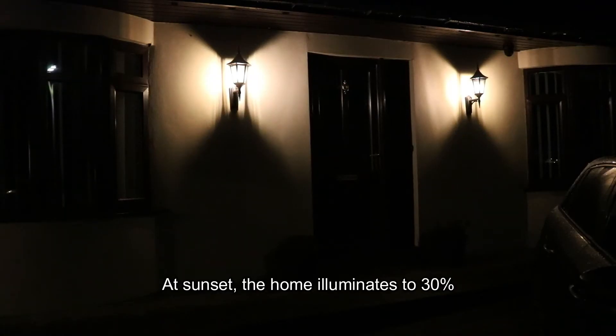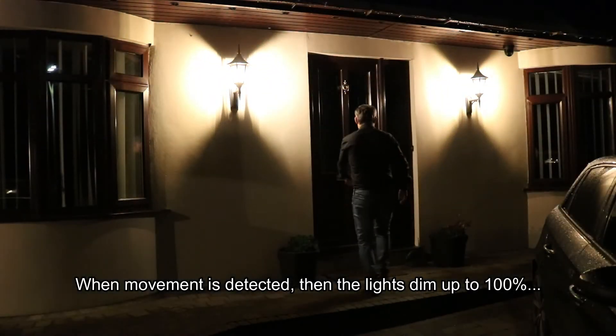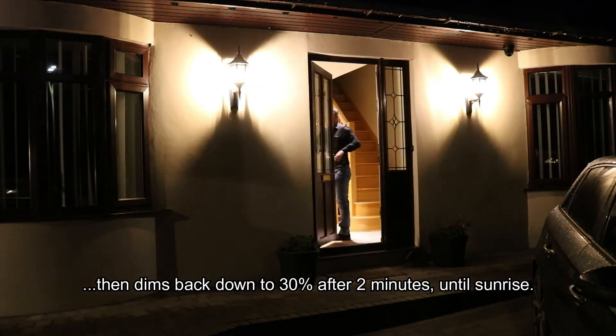Here's the example of what we're going to achieve and then I'm going to show you how to program it. In this example, the house is nicely illuminated at sunset, but when we come to the door and it detects motion, the light illuminates to 100% and then after a couple of minutes it goes back down to 30% again until sunrise.